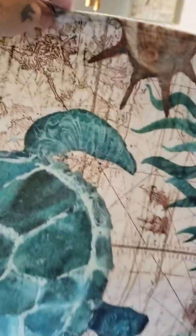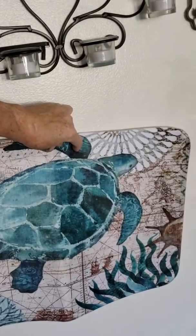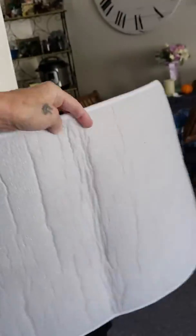I got it to go in my bathroom, but I don't believe it's going to work for what I need. It would be a cute little thing to hang on a wall, maybe. My house is all done in this. It's very cute, but just forewarning, it's very, very thin. That's all. Thank you.